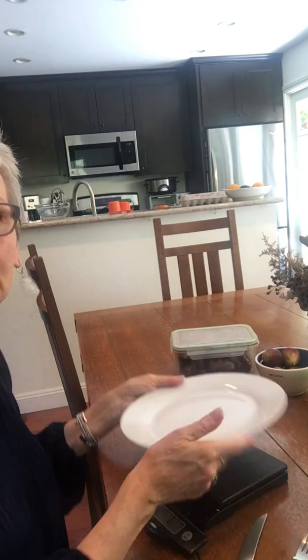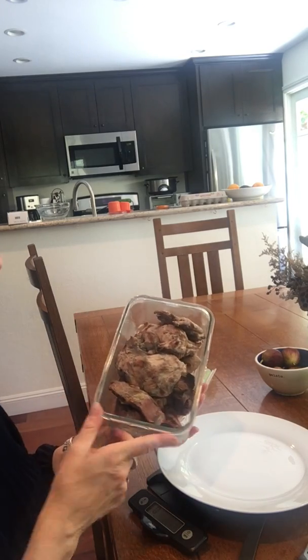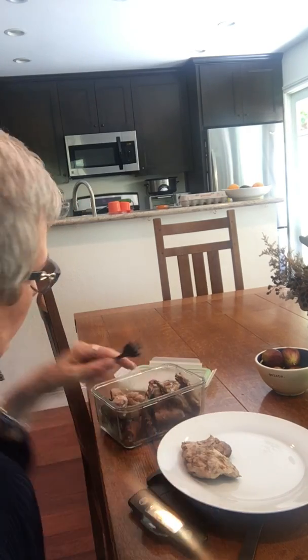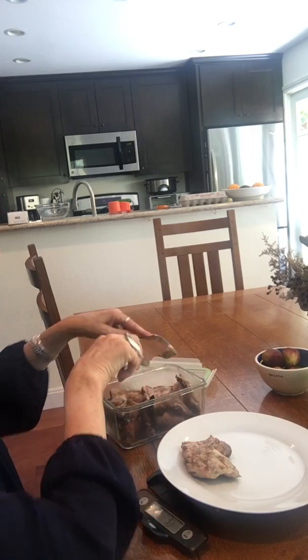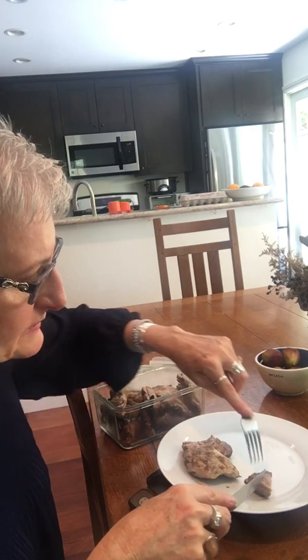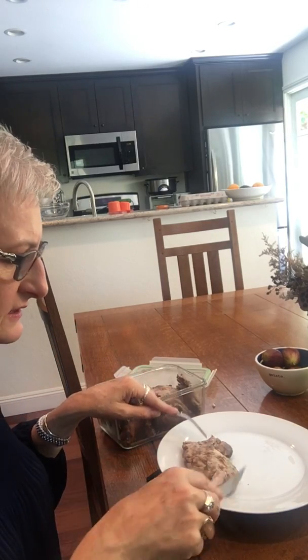Now I have my plate. I get four ounces of protein, and as you can see we barbecued last night so I have some chicken, some lamb, and some sausages. Today I'm going to have chicken, so I take that chicken and I'm looking for four ounces. I do like to be as precise as possible. A lot of people aren't as precise as I am and that's okay, as long as you know what you're eating. So there's my four ounces of chicken.